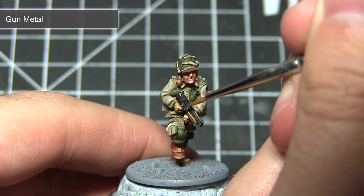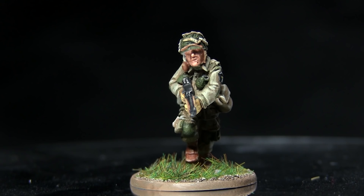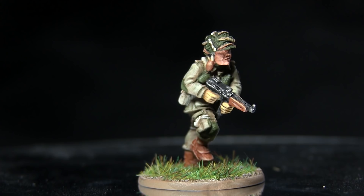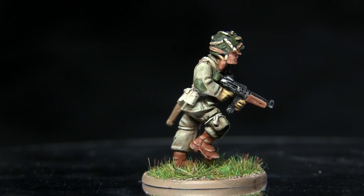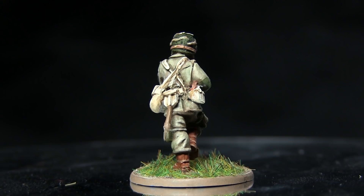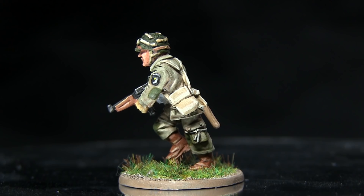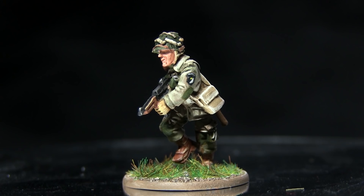And here we have the completed Lieutenant Spears, who you can see I've also based. The Lieutenant Spears miniature used in this tutorial was received when spending over £50 on the Warlord Games webstore — I believe this is a limited offer, so I'll include a link in the description. If you enjoyed this tutorial please let me know in the comments and subscribe to be kept up to date with future content. Links to my Facebook and Instagram are in the description, and you can also support me on Patreon from as little as a dollar a month. Thanks for watching and goodbye.